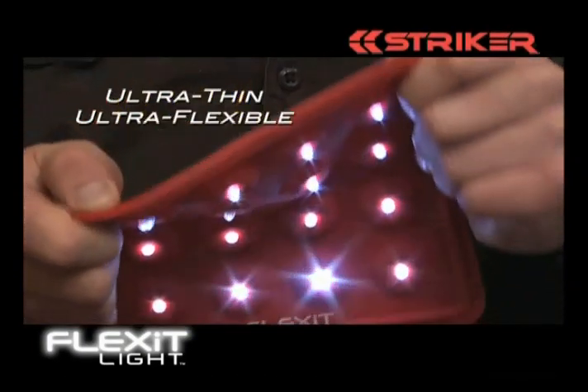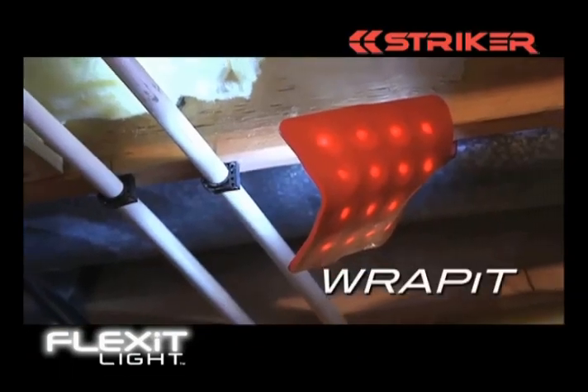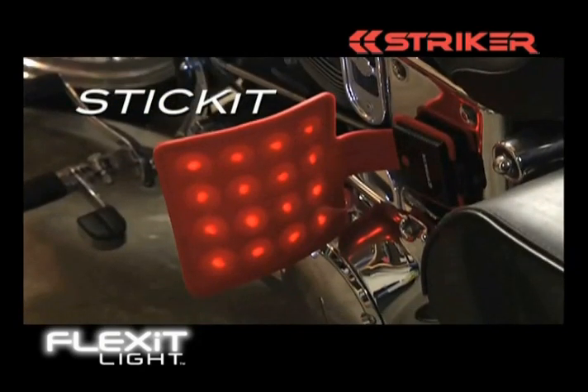The Flex-It Light is ultra-thin and ultra-flexible. It's the only slim work light you can bend, wrap, stand, hook and hang, or magnetically stick.